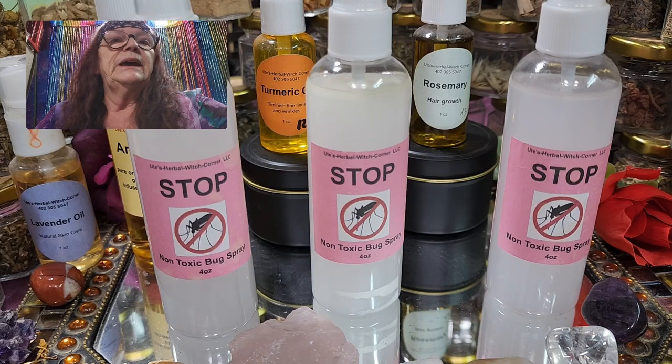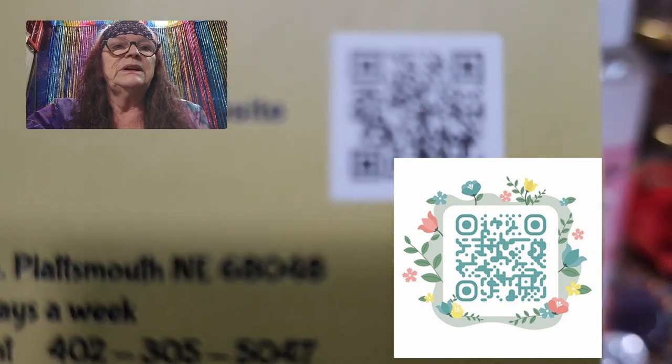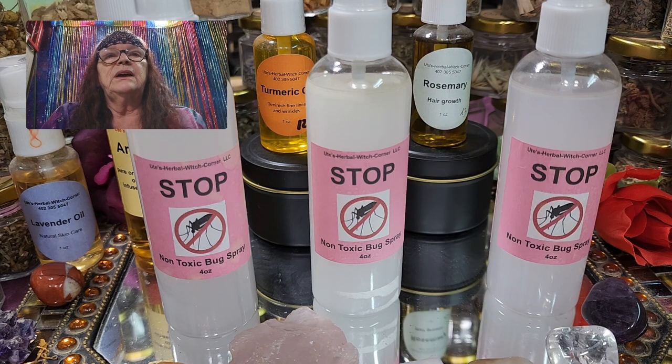By the way, we have a website — you can even scan it from the video right now. On the website you can order online if you're unable to stop in at our shop on Lincoln Avenue, or if you're too busy with work. You go to our website and order online. I do charge a little bit for shipping costs since it's not cheap, and it will be sent out by flat rate.